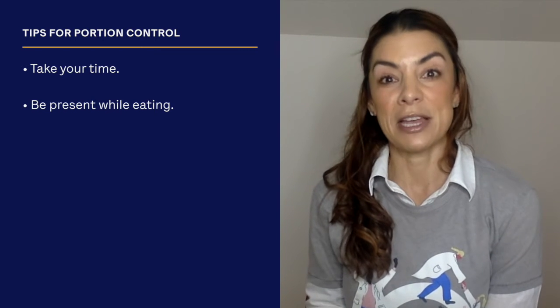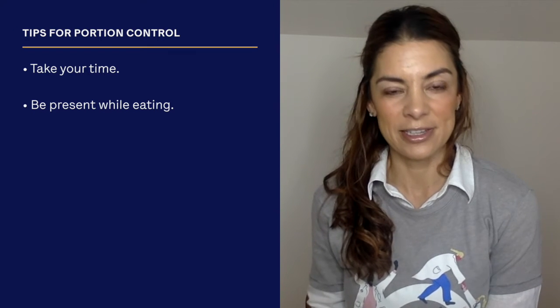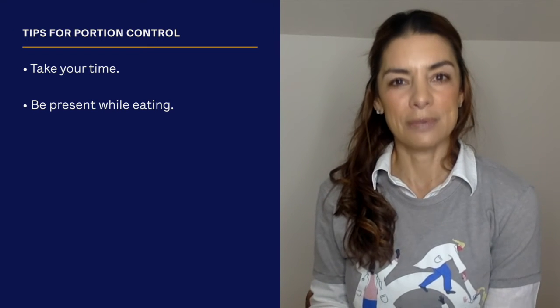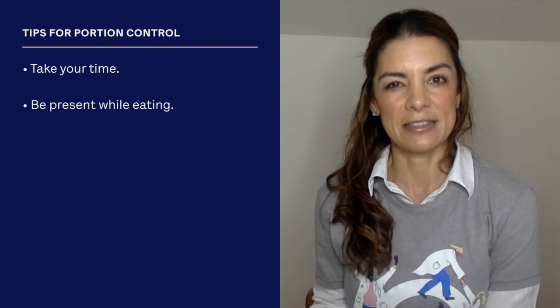Take a few deep breaths and inhale the aroma of the food as it's being cooked. That will also help you be more mindful — take your time and just slow things down.